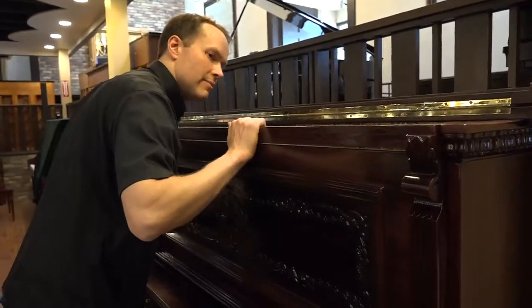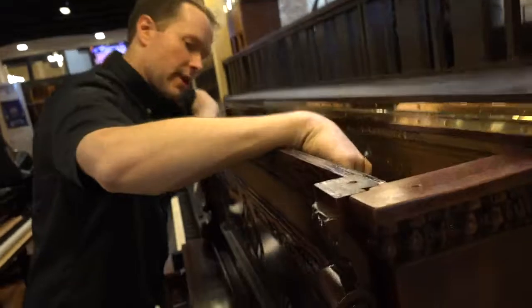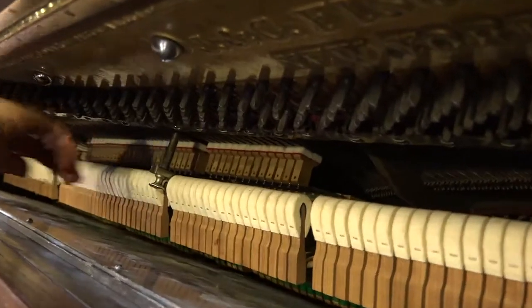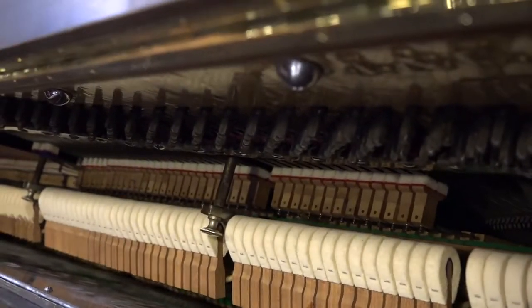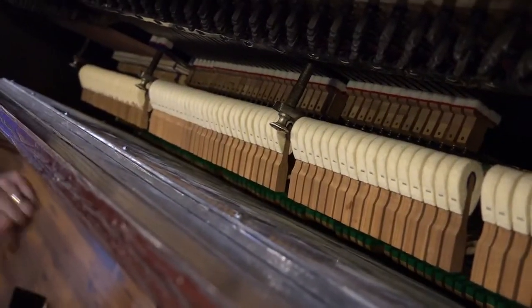Let's have a look in here. What you can see is brand new hammers, brand new dampers, new shanks — shanks are what connect the hammers to the hammer butt. All of the hammer butts have been rebushed, so they're nice and solid, no wobbly hammers at all. And of course it's been fully regulated.